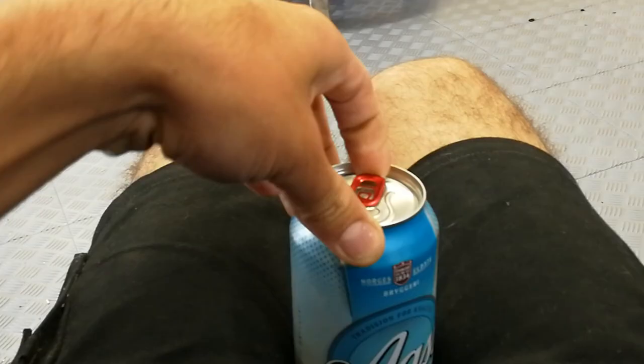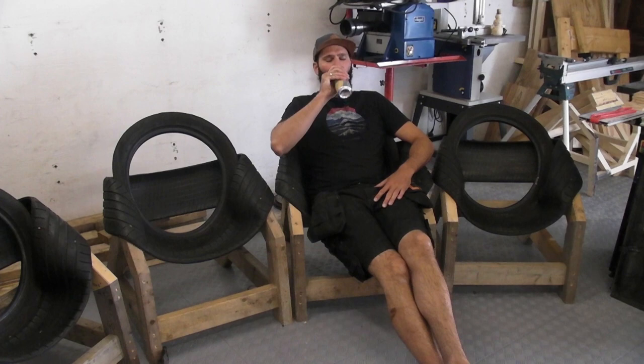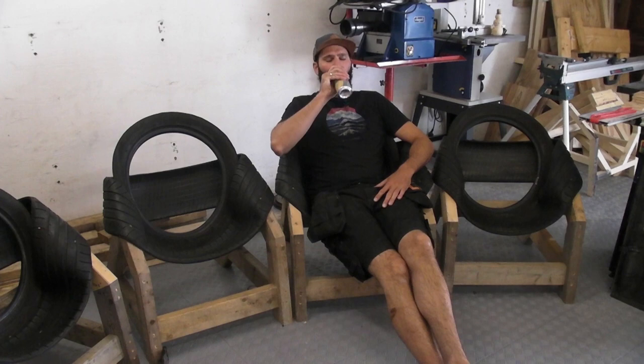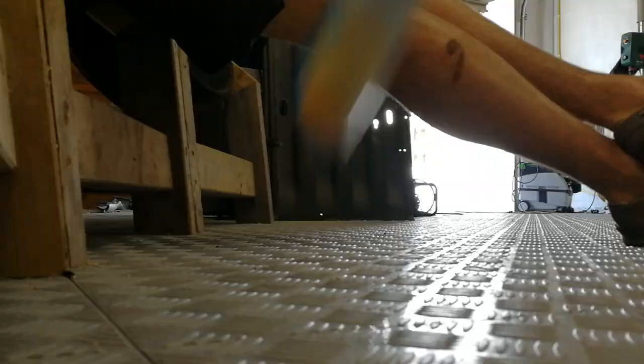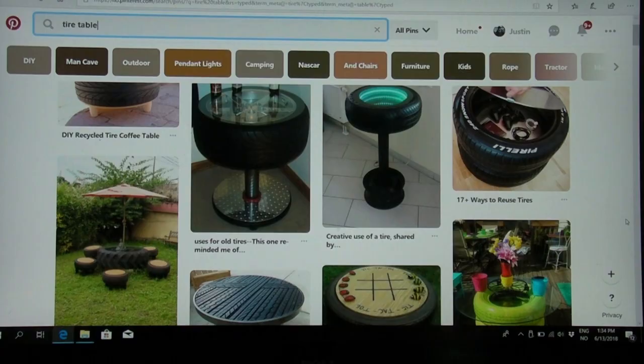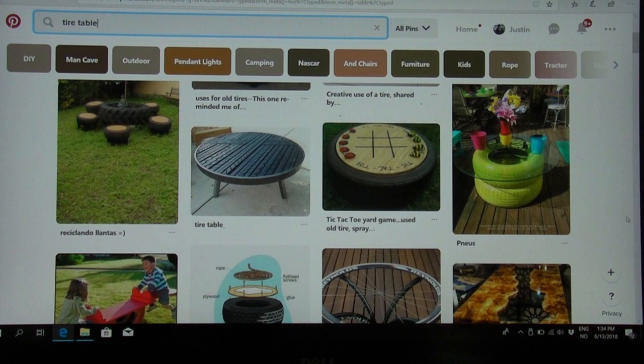After finishing my chairs, I kicked back and had a beer with all my mates. But I soon realised there was a bit of a problem. So I found myself on the internet again and later found some inspiration.